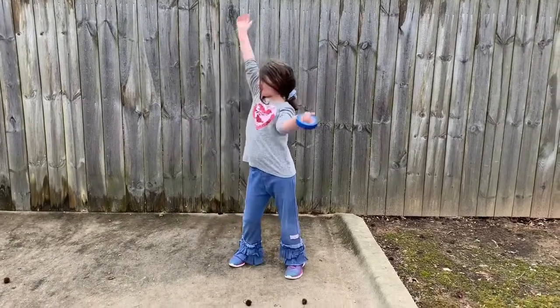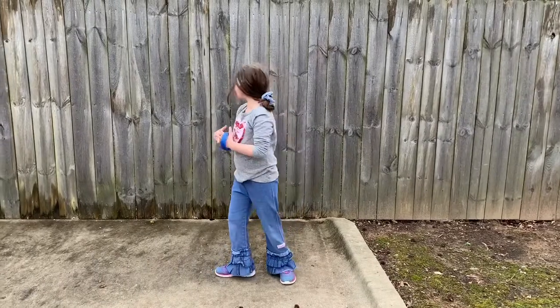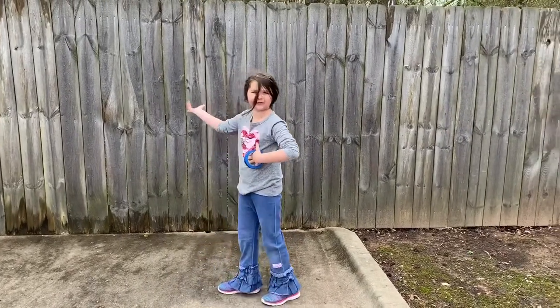Hey, you might notice we're outside! Yay! I mean, just look at this beautiful, beautiful fence.